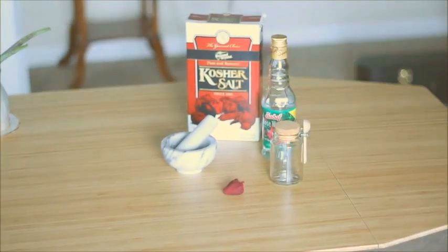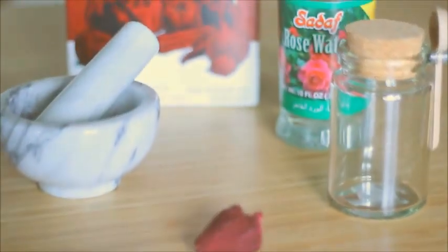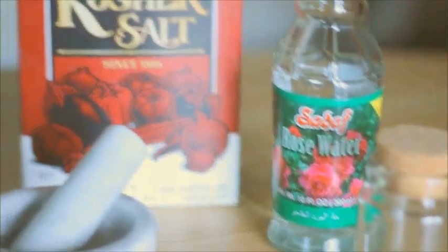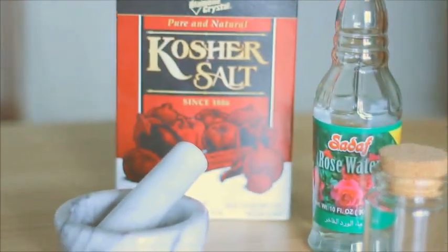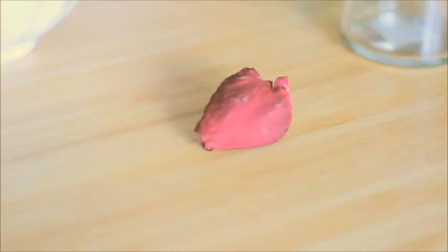To start we're just going to need a few different items: a mortar and pestle, dried rose petals, a really cute jar, rose water, and kosher salt. You can also use Epsom salt or any other salt works. I use dried rose petals — I feel like it works better, you can crumble them a lot easier.